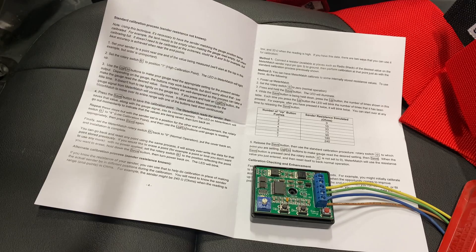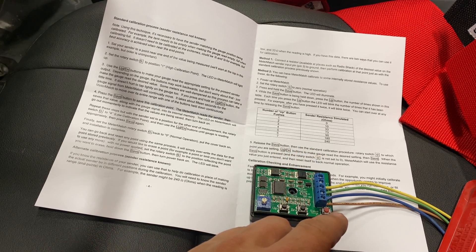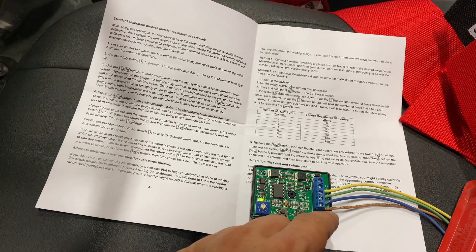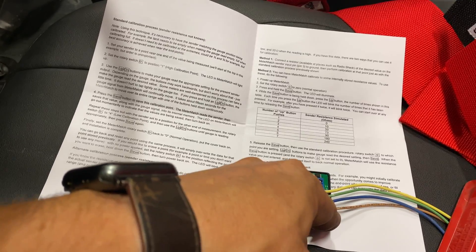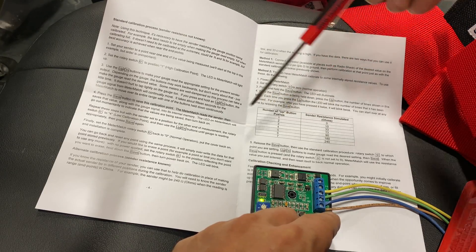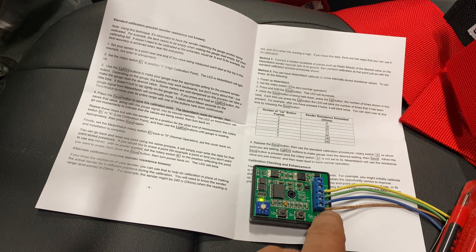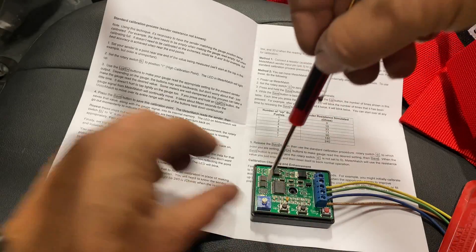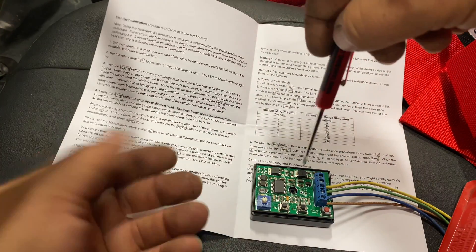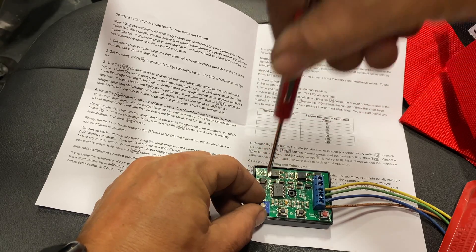Step one: power on the Meter Match. With the rotary switch set to zero, press and hold the save button — the LED will illuminate. While the save button is held down, press the up button the number of times shown in the table. We're setting the top resistance first, which is 10 ohms, so I hit the up button two times. Now turn the dial to the calibration point we want to save — that was the high calibration point, so I'll turn it to position one.